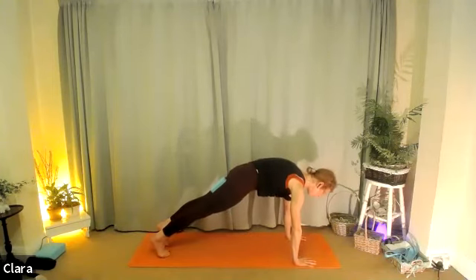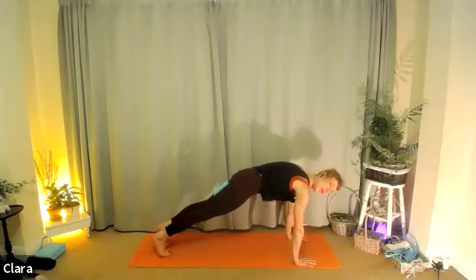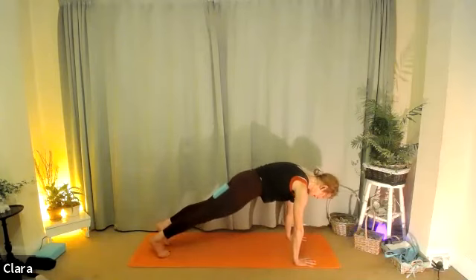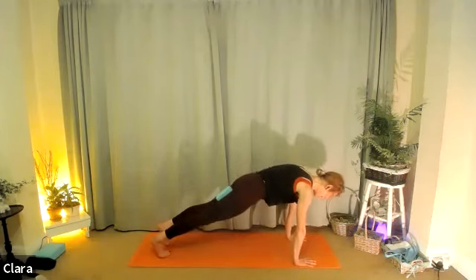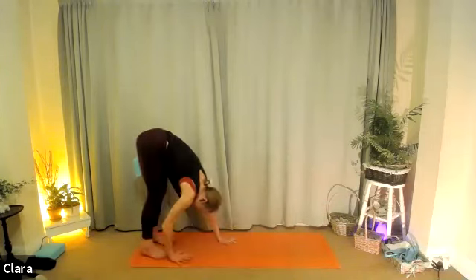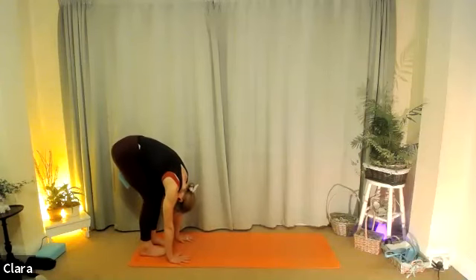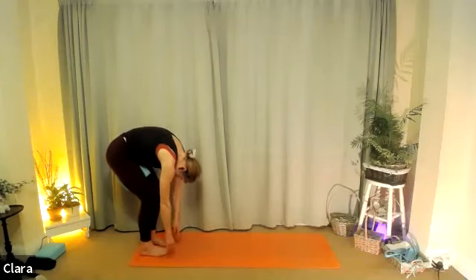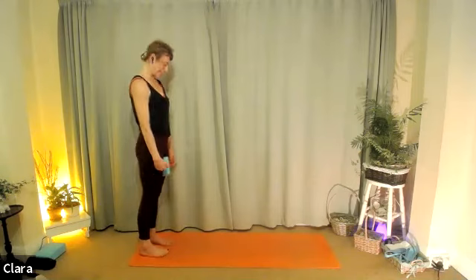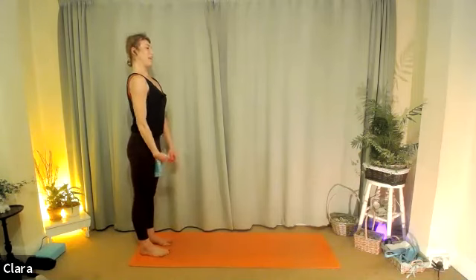Push the floor away. All we're going to do is squeeze the block eight times — squeeze and release. Squeeze, release, squeeze, release, squeeze, release. Four more, three, two, and one. Walk your hands back to your feet — four steps, three, two, one. Relax the head, let it hang. Breathe in and breathe out, roll up, take your time, one vertebra at a time as you roll up. The head is the last thing to come up. As it does, you're breathing in to breathe out and roll again.